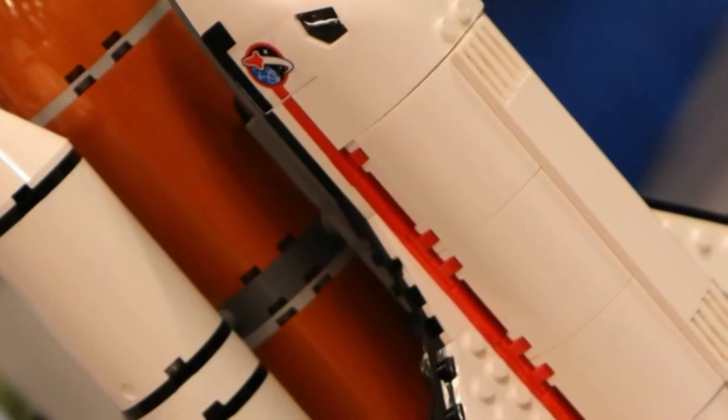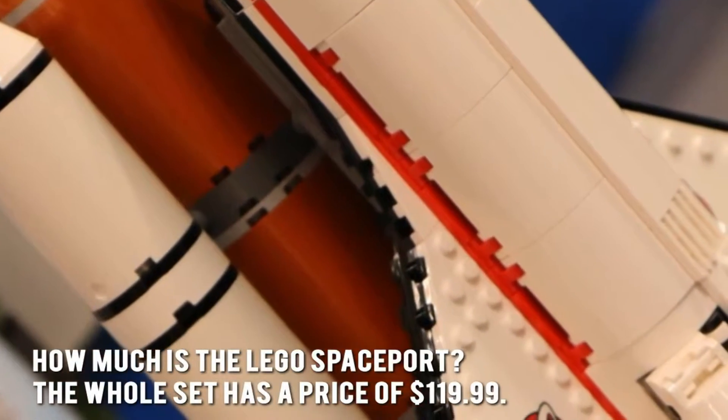How much is the Lego Spaceport? The whole set has a price of $119.99.